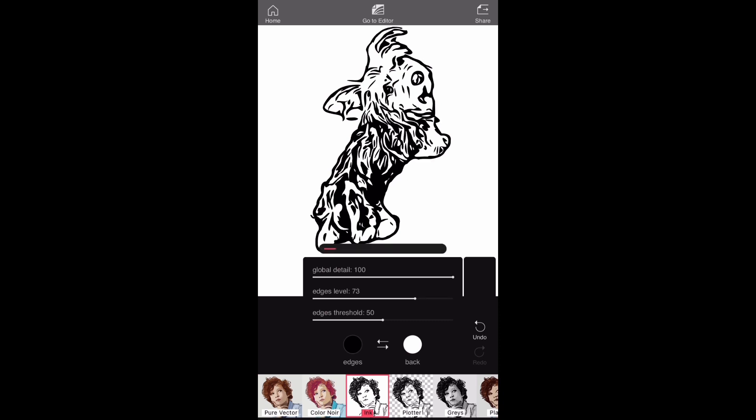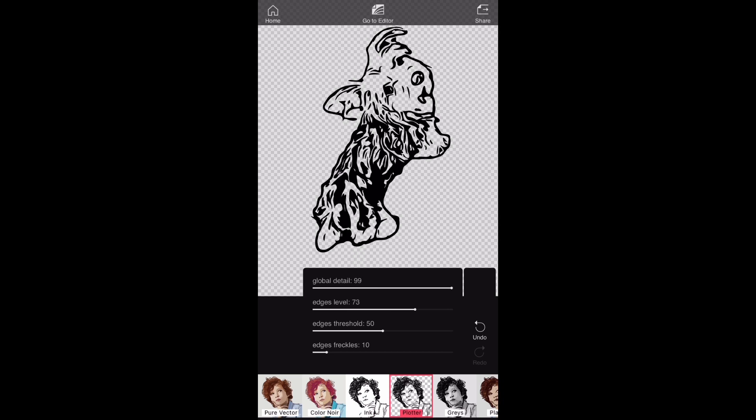Once it's loaded, I click on ink and start making adjustments. Plotter is another setting I like to use — it allows you to open up the picture and get rid of the majority of those little specks you see there disappearing.